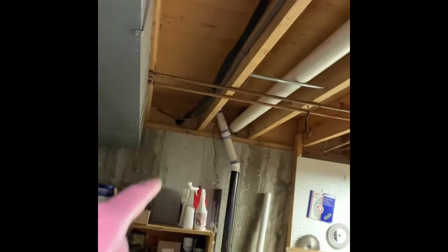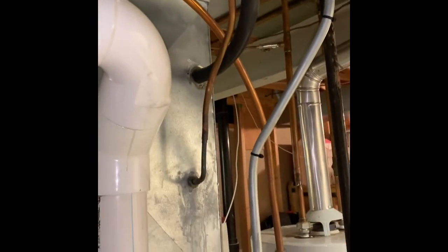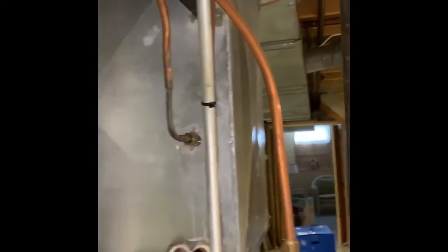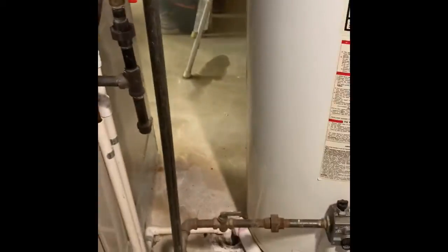The line set is going to be new — goes right out the wall there. We'll go ahead and replace that drain. The drains are here.